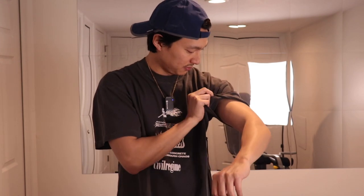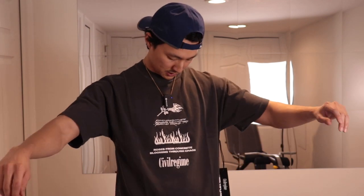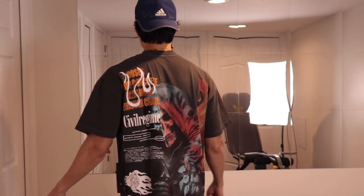The only thing I would say is I wish was different — the other two drops I had, the shirt felt thicker and heavier. This one feels pretty light, so they probably used a different type of shirt. This one's not distressed at all either, but it does have that nice vintage-ish grayish ash color. I do wish it was thicker, but again, five-nine, 150 pounds — this is how it fits.